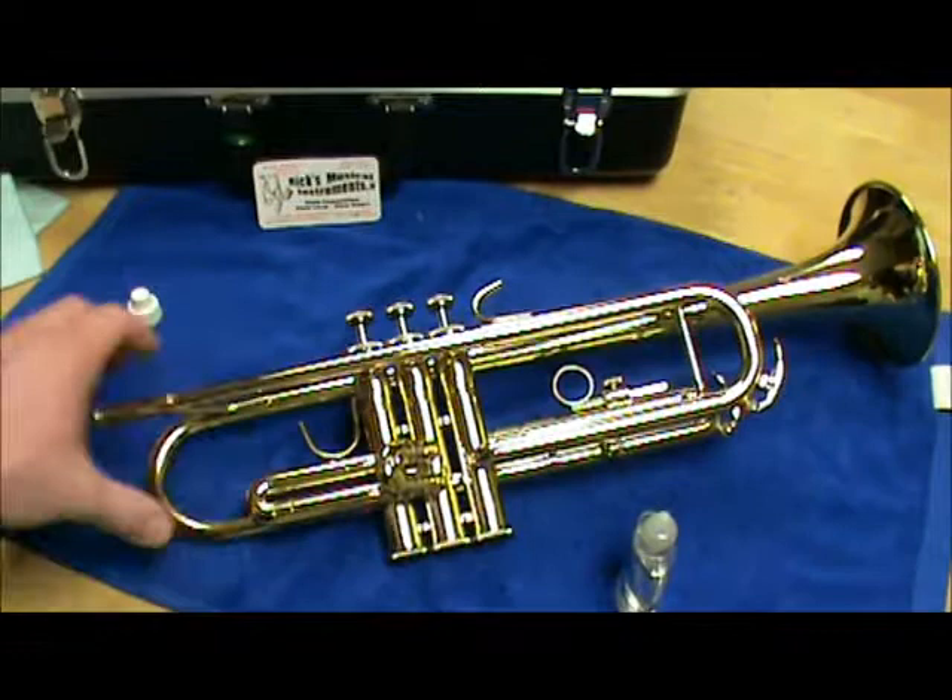That, in a nutshell, is how to oil the valves on a trumpet or other brass instrument. Thanks for watching.